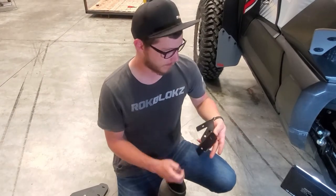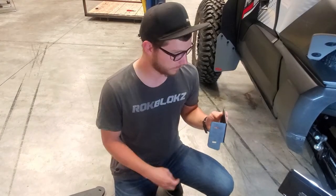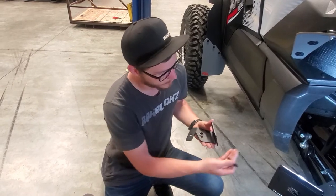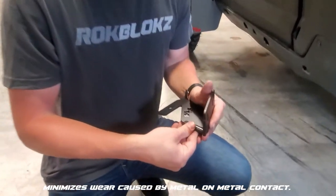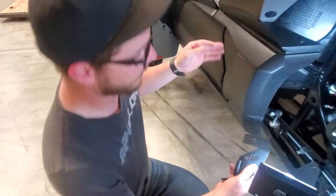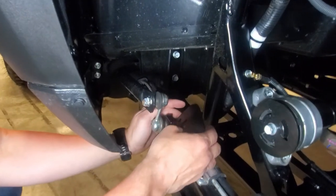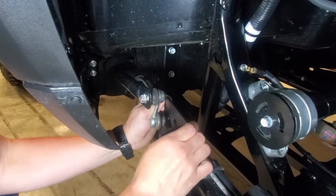Now we're going to take our bracket — make sure that it's the one for the correct side. The mounting ear will face outward of the vehicle. Now we're going to take our bracket and put the two inch piece of edge guard on the bottom side here, and that's the side that rests up against your trailing arm just to prevent any wear. Just slide it on like that. Now we're going to go ahead and place that right here over the bolt on the trailing arm. The tongue of this will just slide down into the mount here and then you'll just line up the hole, and then that will just go in like so.